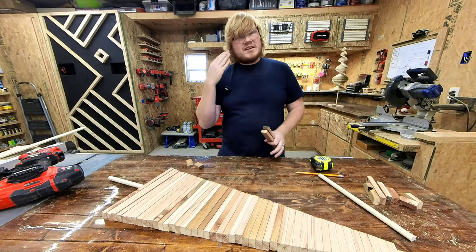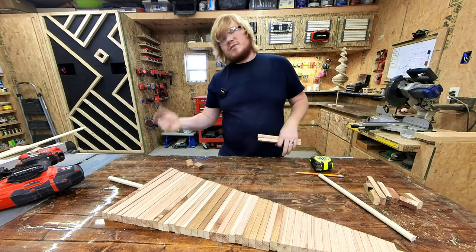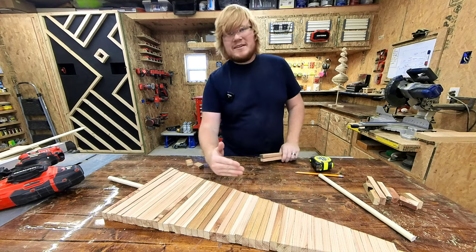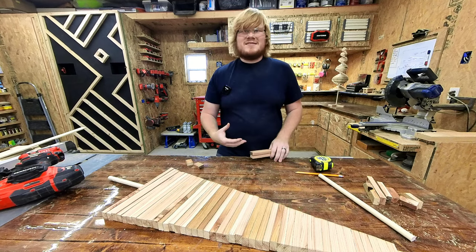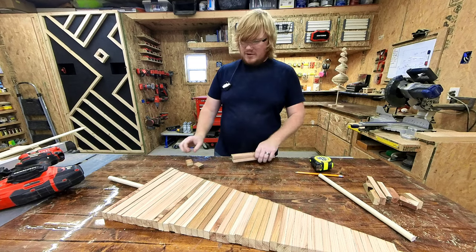I am just going to go ahead and wear safety glasses for this entire clip since I didn't wear them when I was running the circular saw — my bad. I actually had one entire side cut and I was like, oh, I've got to put safety glasses on, and now I'm out of sides.